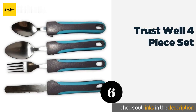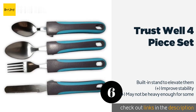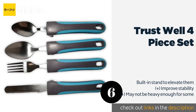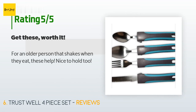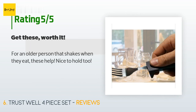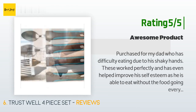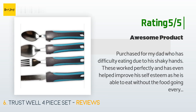The next one is the Trustwell Four-Piece Set. If manual dexterity issues have taken their toll on the pleasure of dining with friends and family, the Trustwell Four-Piece Set could help alleviate the stress of dealing with knives, forks, and spoons, letting you get peas into your mouth instead of watching them roll away. The price is approximately $39. There are six reviews with an average rating of 4.8 stars. A customer said: "For an older person that shakes when they eat, these help — nice to hold too." Another happy customer said: "Purchased for my dad who has difficulty eating due to his shaky hands — these worked perfectly and have even helped improve his self-esteem as he is able to eat without the food going everywhere."